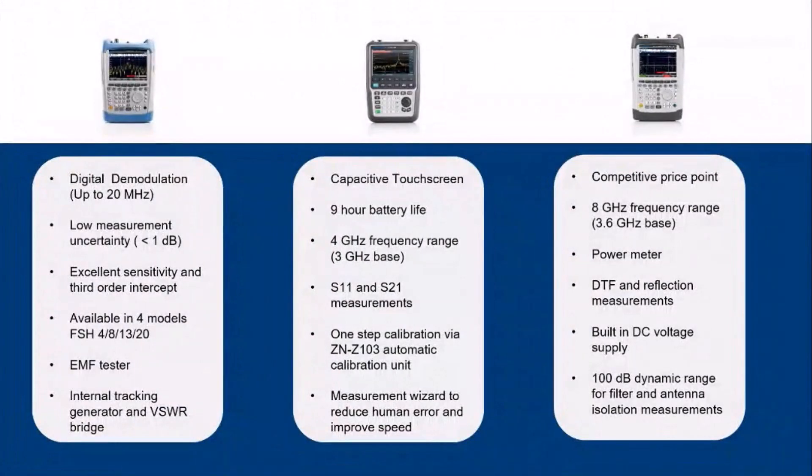While each of these handhelds share a similar functionality, they have unique characteristics designed to fit specific customer needs. The FSH encompasses a number of measurement modes including digital demodulation, and has several options to select from with four available models. The FSH is also known for its excellent sensitivity and third-order intercept.